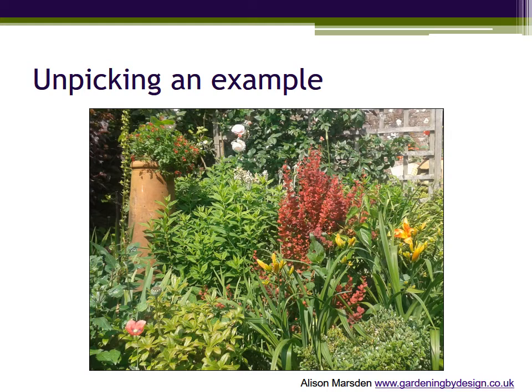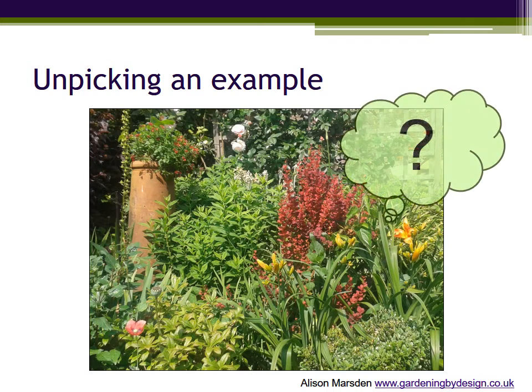Now that you have seen how a border like this is put together, have a go at identifying the plants in each layer — by description if you can't name them.